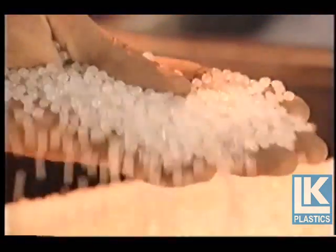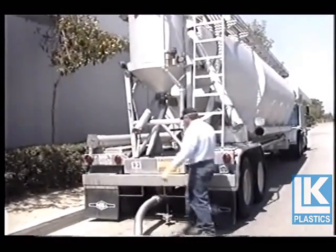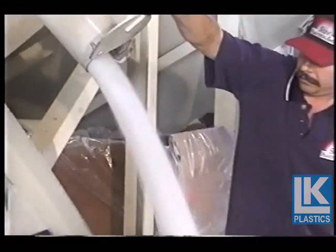The pellets, called resin, are delivered in bulk hopper railcars or bulk truck shipments. Upon arrival, the resin is transferred to silos for storage, then dispensed to Gaylord's for use as needed.